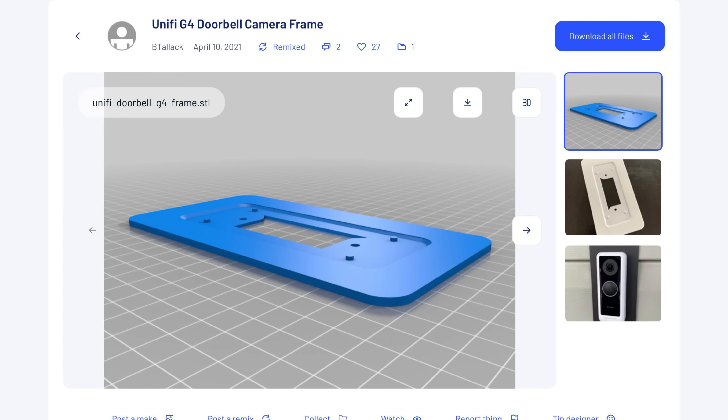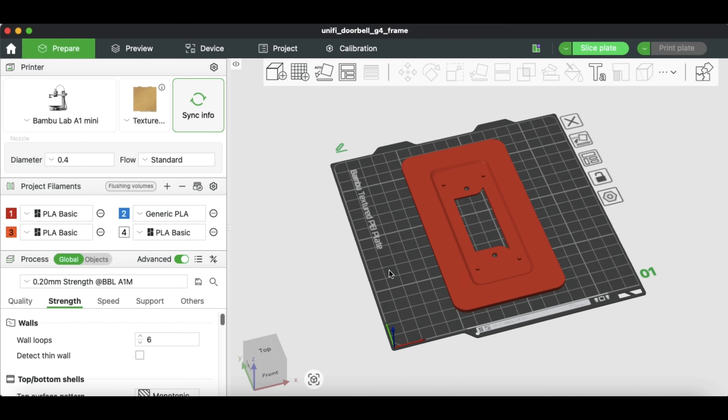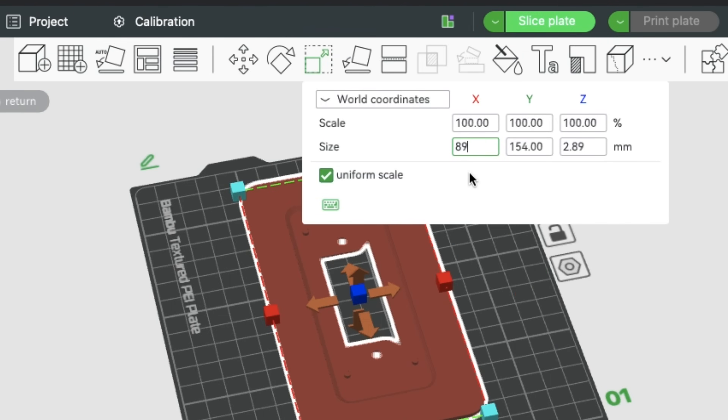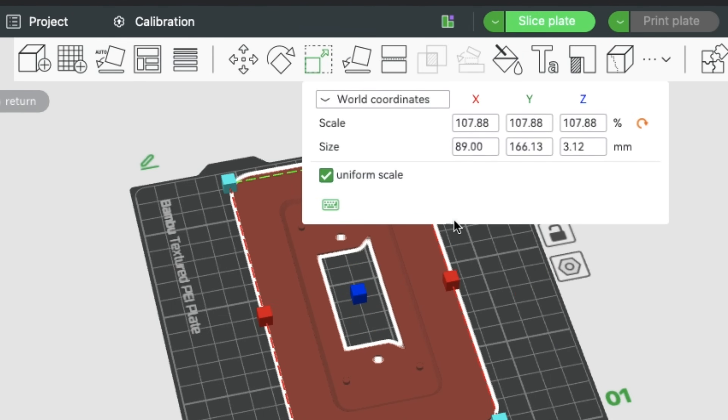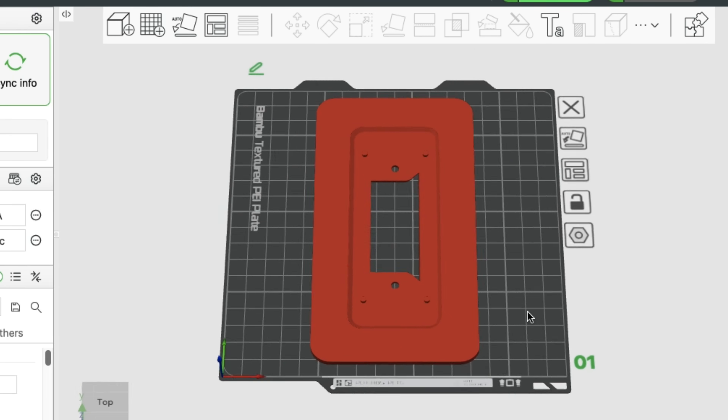This frame is actually designed for a different doorbell that has a camera in it, but I was hoping it would work because it's designed really well. I could just design a new one in Tinkercad, but I like modifying versus starting from scratch — it's easier. I brought it into Bambu Studio for the A1 mini and it fit. I need it to be 89 millimeters wide, which results in 166 millimeters tall, and I wanted to keep the proportions.